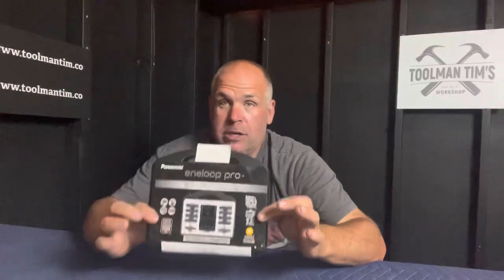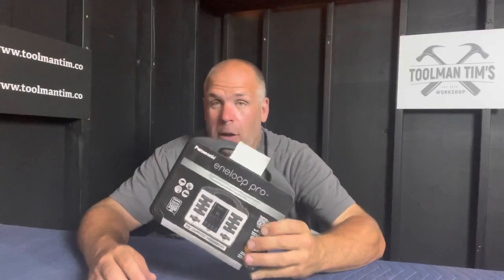I've used the standard white Eneloop batteries for about 18 months and I love them. I've been looking at these Eneloop Pro black ones — they're easy to tell apart, you can't mix them up — and I've been thinking, is this worth it? My wife actually spotted this starter kit on sale at Costco and mentioned the black ones, so I picked it up. Down the road in another month or so, we'll do a runtime comparison, but I wanted to do a separate review to fill you in on the ins and outs of what this is and whether it's worth the investment.